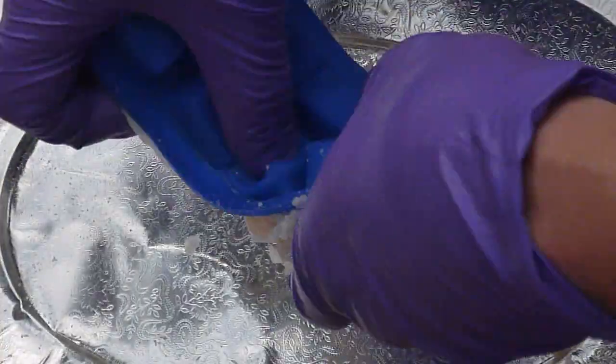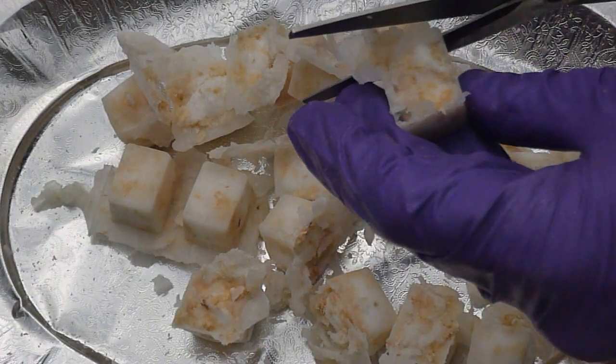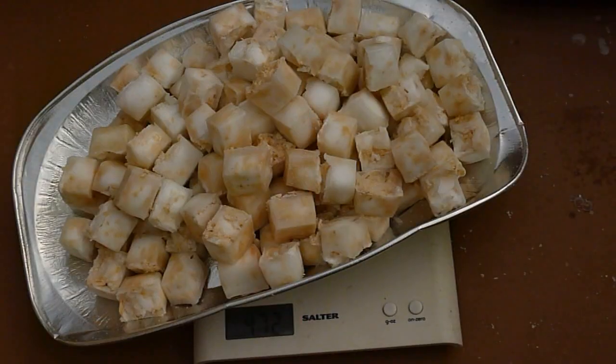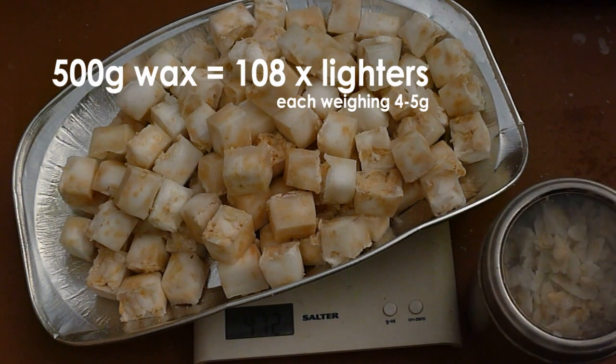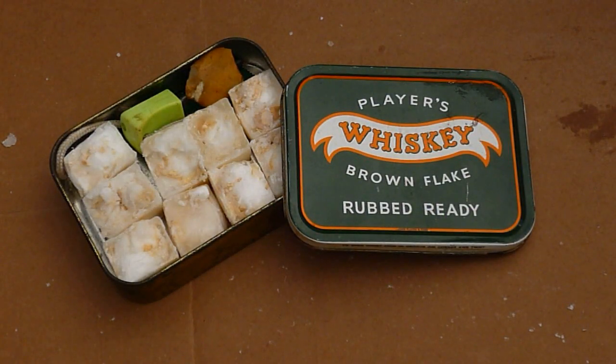Wait for each tray to cool, then turn it over and push them out like you would ice cubes. Then trim with scissors. Pour any offcuts into your waste pile for the next batch. From that 500 gram candle and some waste, I've produced 108 fire lighters weighing a total of 470 grams and some waste. That's enough to fill my tobacco-sized tin a dozen times over — all from one candle.